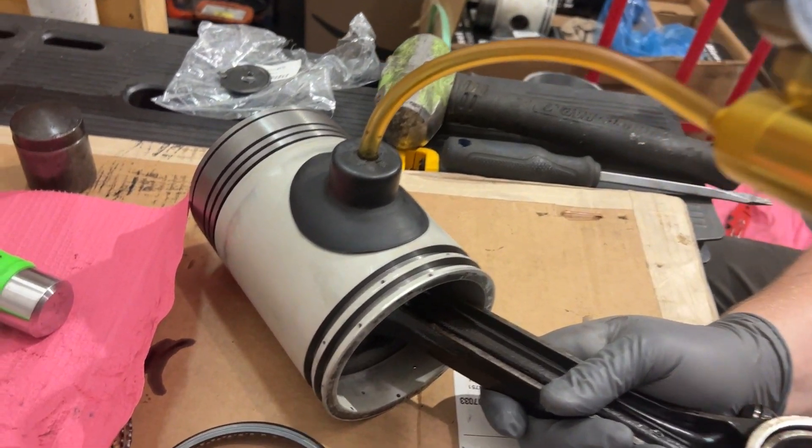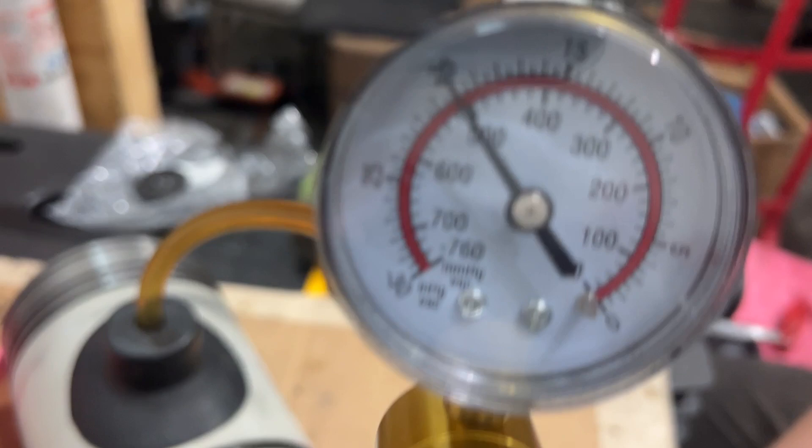After we install the wrist pin retainers, we need to make sure we do a vacuum test on them, because if there's a leak it'll leak oil along the side of the piston and smoke terribly.